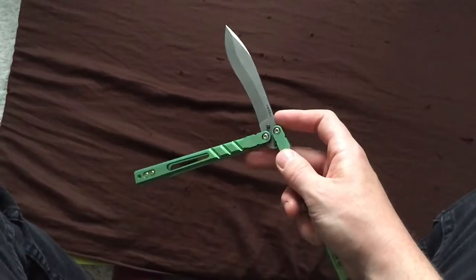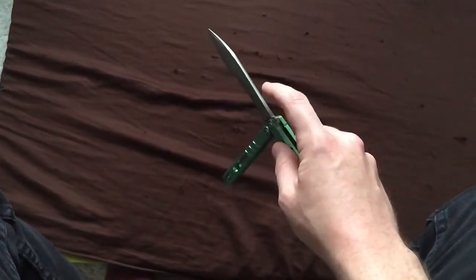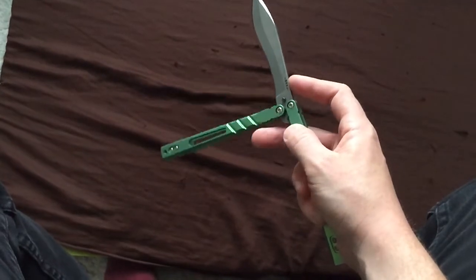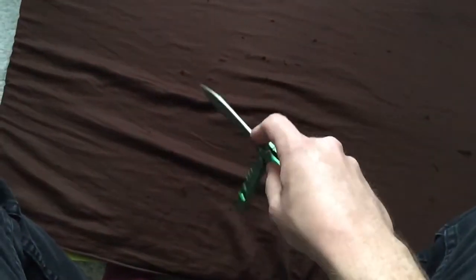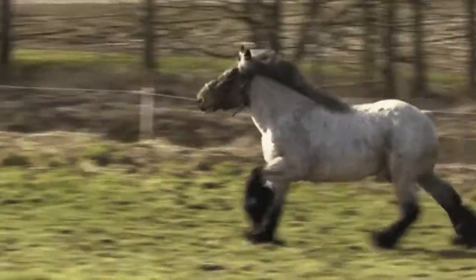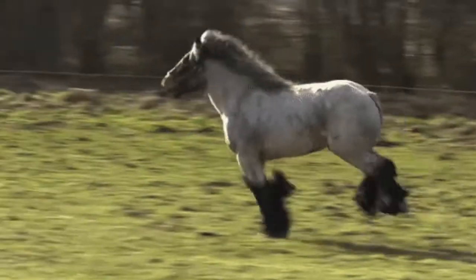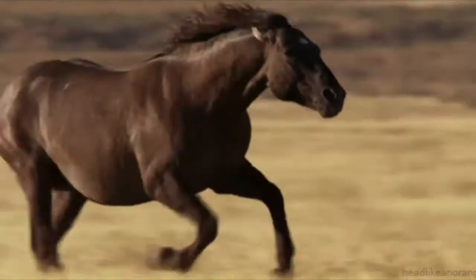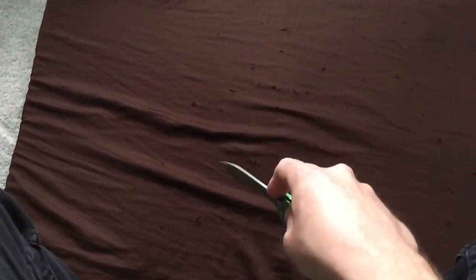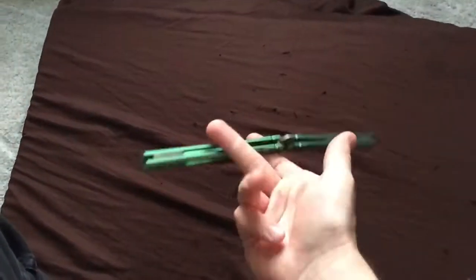Basically you just want to control the gallops by placing your index finger on the top of the spine, and get your middle finger under the bite handle here to push it back up. Then you just gallop for as long as you want to until you're ready to go on with the rest of your combo.